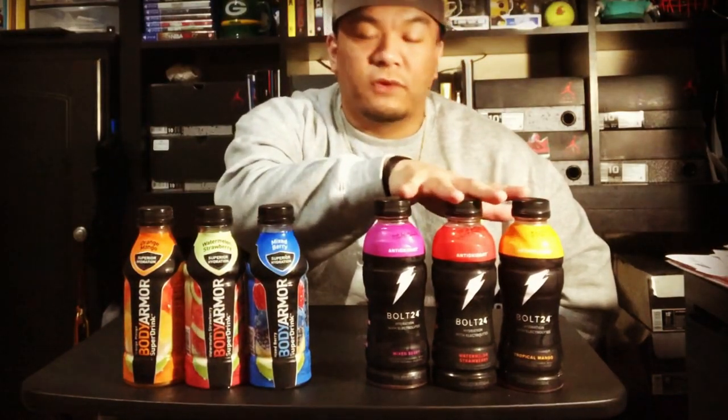Bolt 24 only has three flavors while Body Armor has like 15 others. Body Armor you can actually find at gas stations and your local grocery store — I've seen them at Walmart and Safeway. Bolt 24 I've only seen at certain gas stations, so I don't know if Bolt 24 didn't come out as strong as Gatorade wanted it to — they're kind of pulling back. If I'm recommending any of these, the watermelon strawberry is great, and the grape one is pretty bomb. They also have a knockout punch which is the official flavor of UFC, but you can only get that at like 7-Eleven. Overall I'll be choosing Body Armor over Bolt 24 — if you want to get your hydration on, I recommend this.